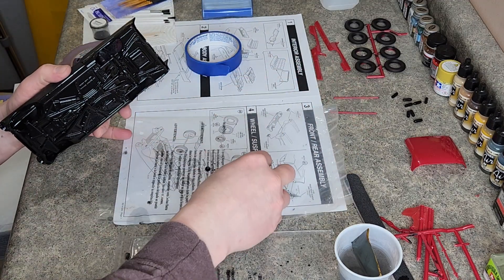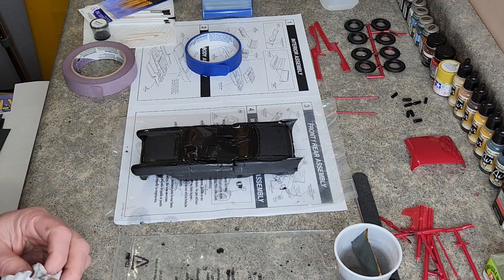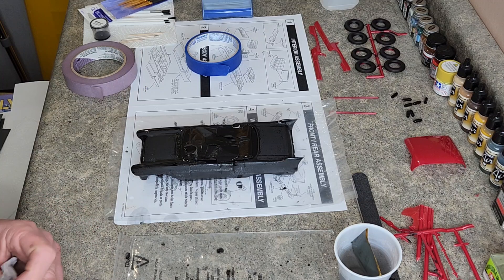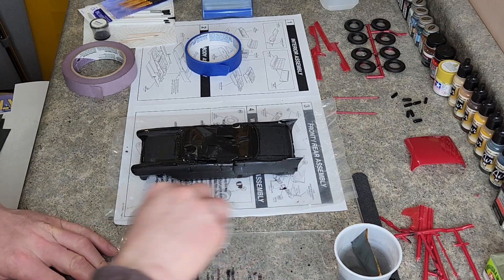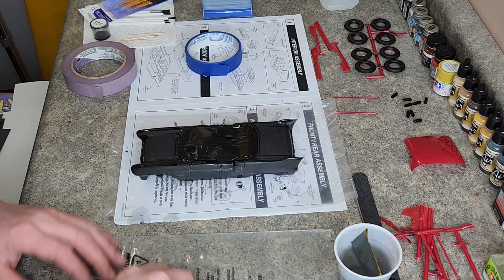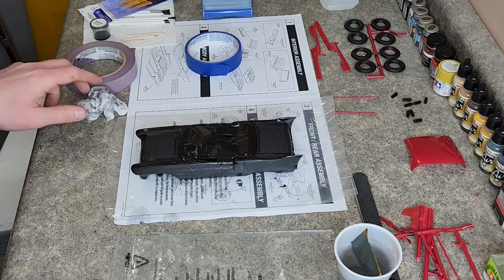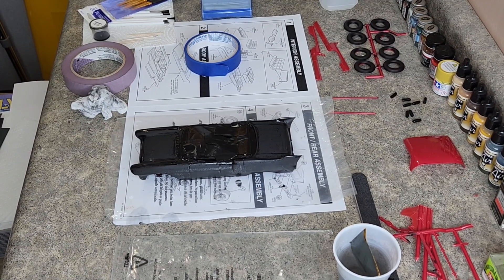I was thinking maybe I should have — as nice as the interior turned out — if you watched my interior video, I made the mistake of painting everything flat black and then gloss coating it, when I actually wanted to gloss paint it and then dull coat it. But as shiny as that interior ended up turning out, maybe I should have just painted it flat black and then glossed it. Learning curve — we'll get there. It's the first model in 15 years. We gotta sand it down and recoat it. I'd like to thank everybody for watching and we'll see you back in the paint booth. See you guys next time.